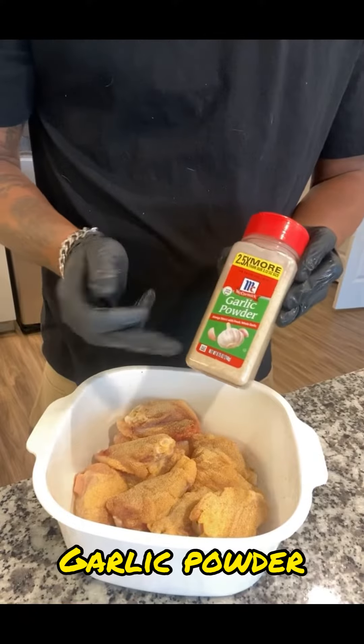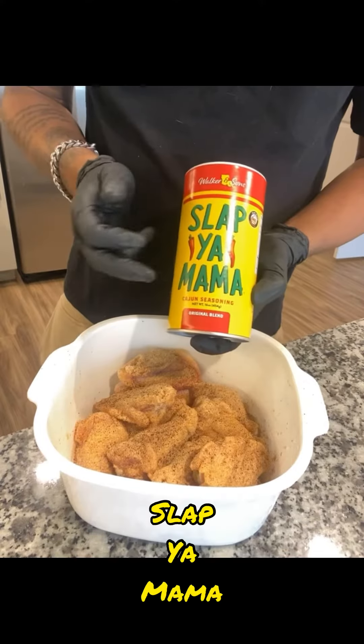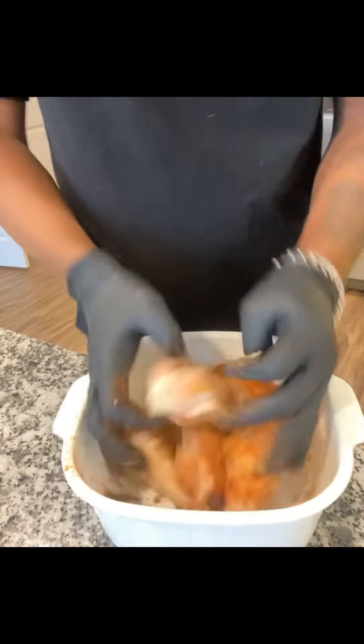Next thing we're going to season them bad boys up with some garlic powder, some onion powder, some Slap Ya Mama and some cayenne pepper for some spice.